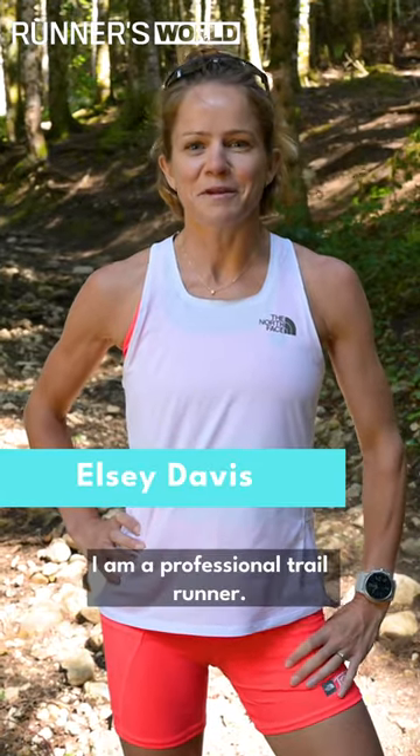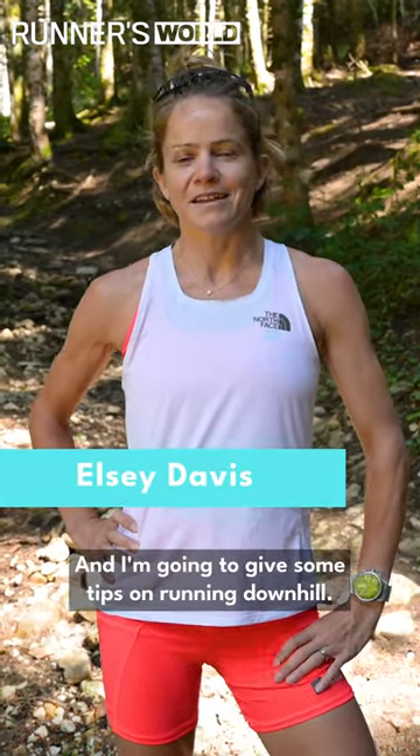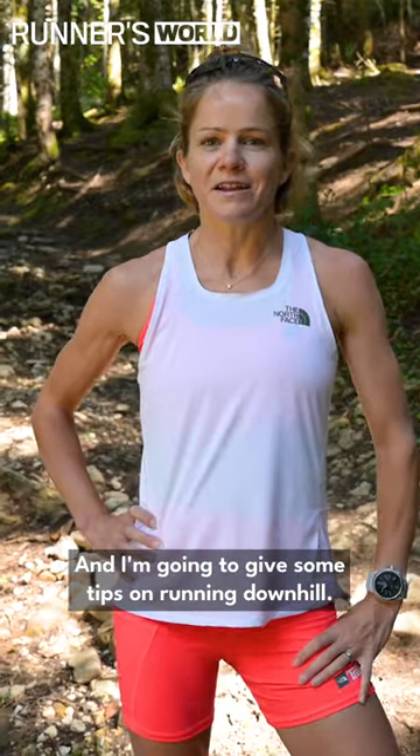Hi, I'm Elsie Davis. I am a professional trail runner and I'm going to give some tips on running downhill.